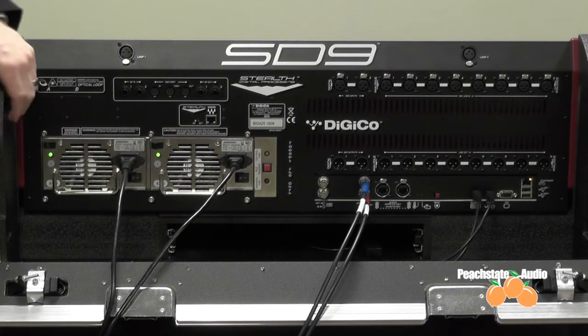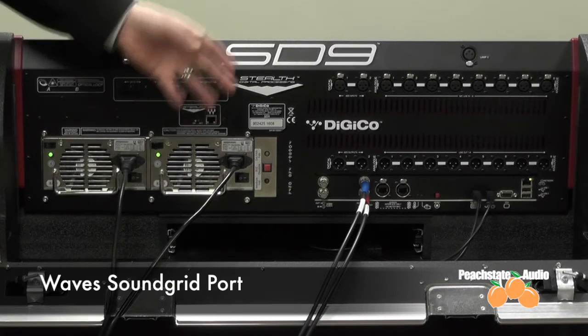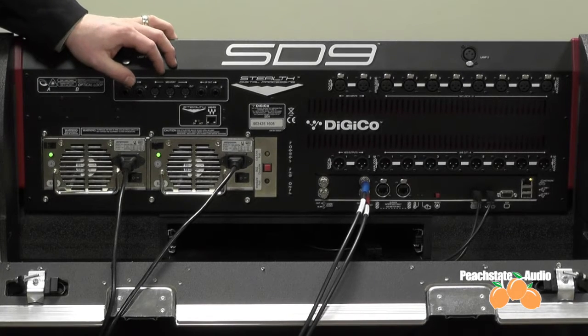Below that, we have our stealth processing with Waves, and this is the Waves SoundGrid port. This will go from this port out to the SoundGrid server for external processing of the hundreds of plug-ins that Waves has available, which we will run on the desk and control from there.